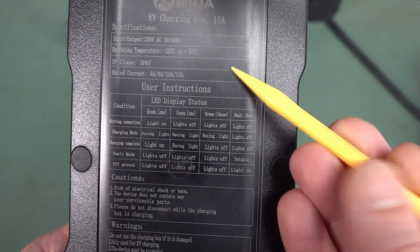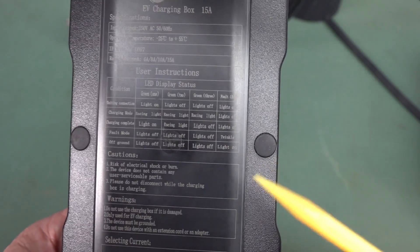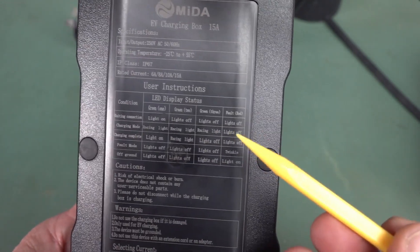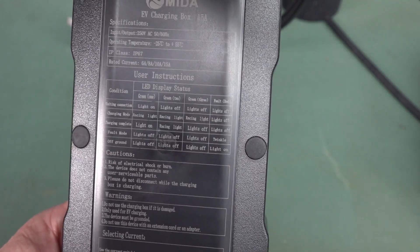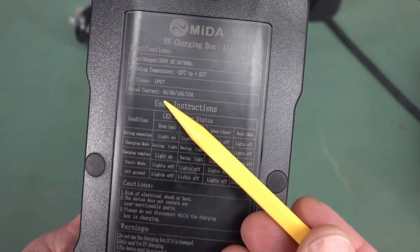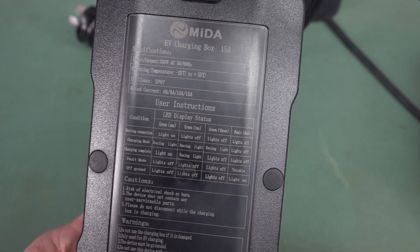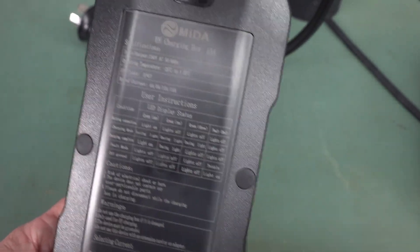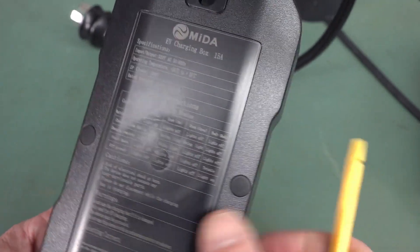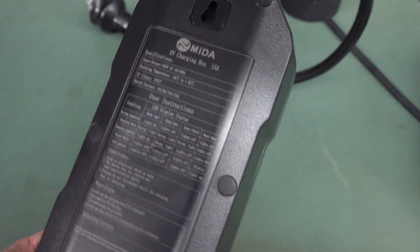It is actually available in up to a 16-amp version, but it depends on which country you're in. This is the official Australian certified one — meets all the Aussie standards. So this is limited to 15-amp here. But you can actually select with the button on the front: 6, 8, 10 amps, or 15-amp charge current. I don't know why you'd want to go lower, but if you're drawing power from solar and need to power some other stuff, maybe.